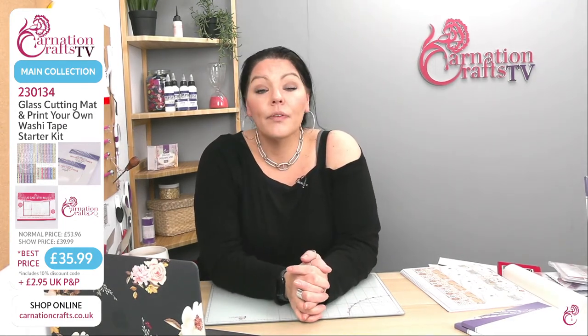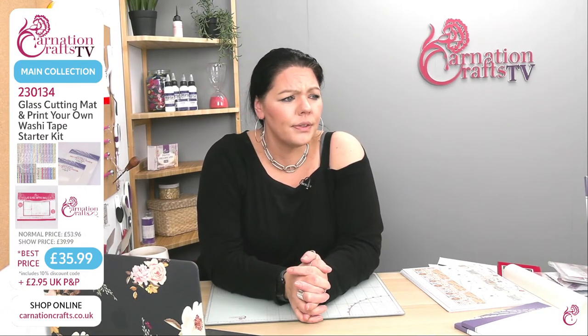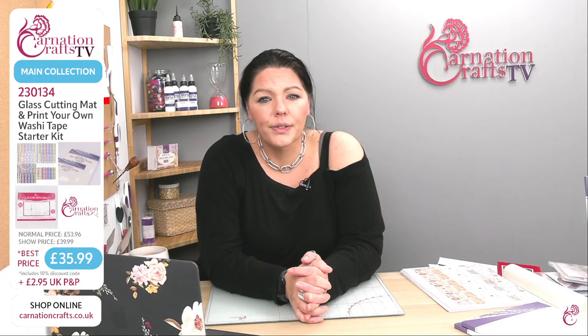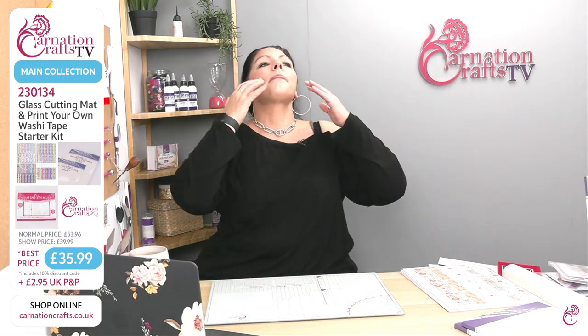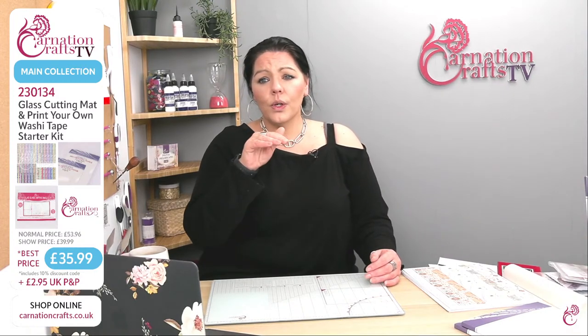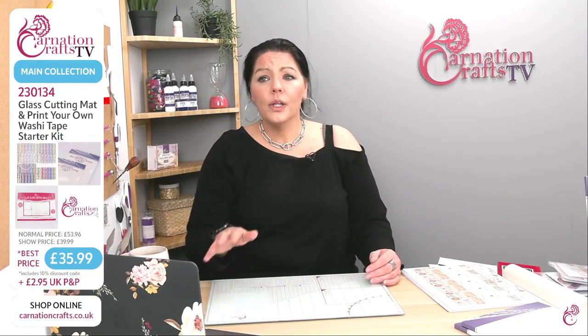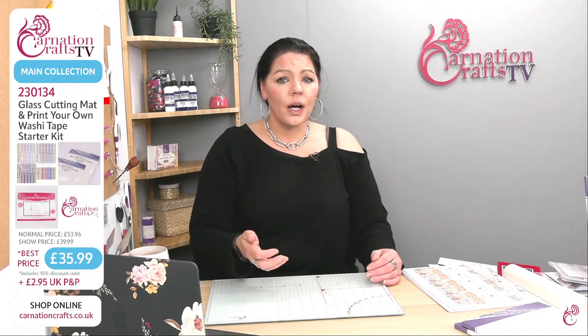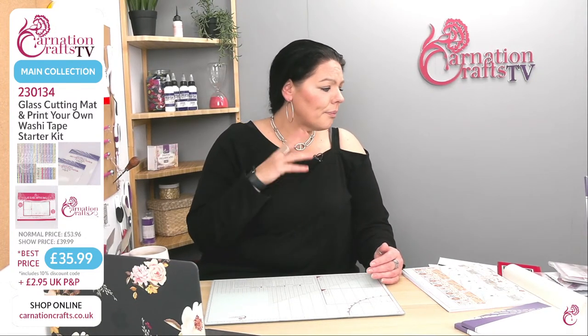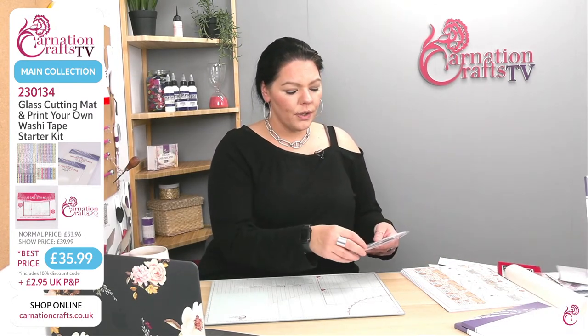Just a little bit of housekeeping — we've got two shows today. We've got this one now, and then another one at 11 o'clock. In the 11 o'clock show, there have been loads of requests in the group to have a demonstration on how to make an envelope for the different size cards. So I'm going to devote time in the next show — I've got permission from Carnation — on how to make an envelope for any size card. So at the end of it, no matter what size your card is, you'll be able to make an envelope for it.